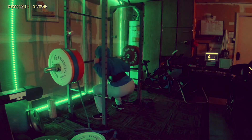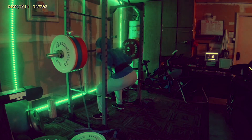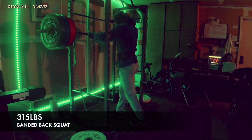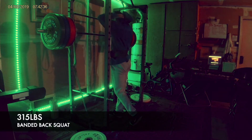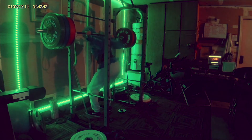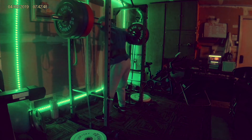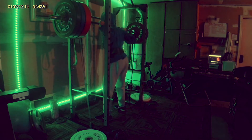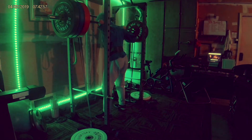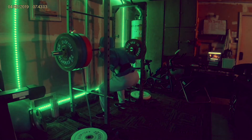Here I'm doing 295, still warming up — my previous best on this was 315 for two. I have a PR board set up in my garage so I can see what my maxes are, which I find really useful. Every week I either add a little bit of weight to boost my PR board, and I've been doing that consistently for the past three months — which is impressive for someone who's been lifting for around six years.